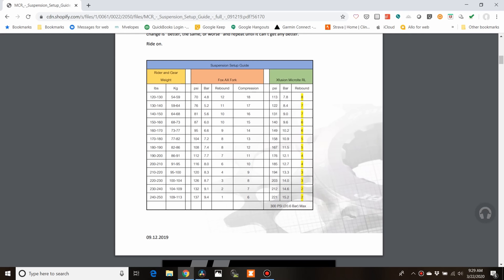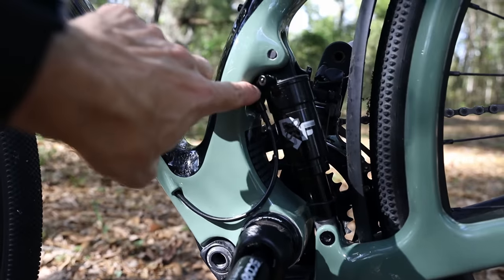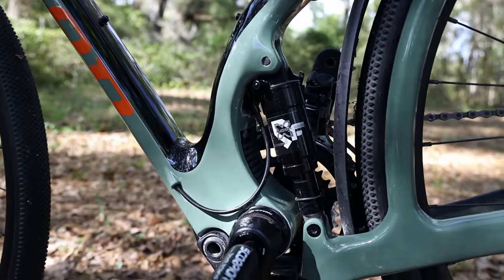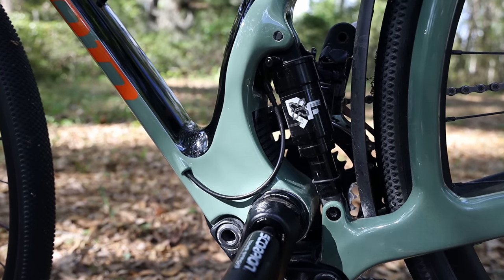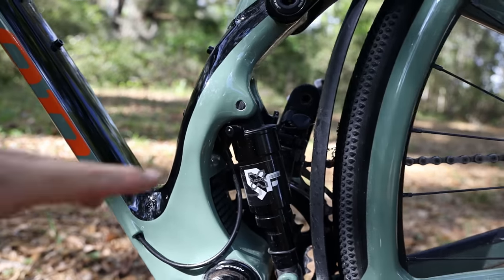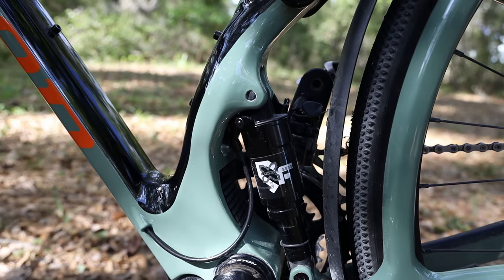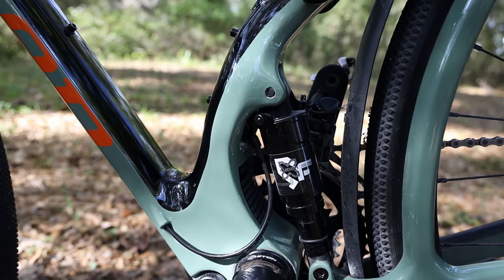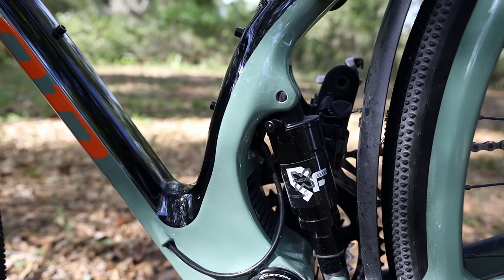They do have sag recommendations you can look up as well. There is a little red rebound knob tucked up in there — it's hard to see in the video — and you can use a flat blade screwdriver to adjust it. I added one or two clicks of more rebound compression damping. You can also undo the top bolt that goes through the eye of the shock and rock it forward if you want to adjust it that way, but I think just sticking a screwdriver in there is the easiest method.